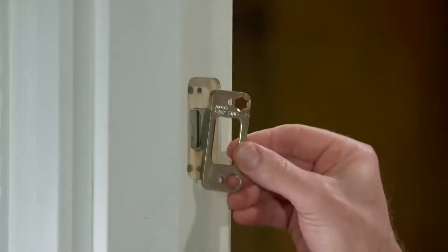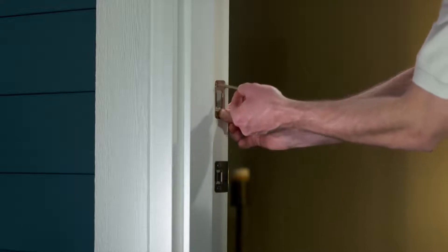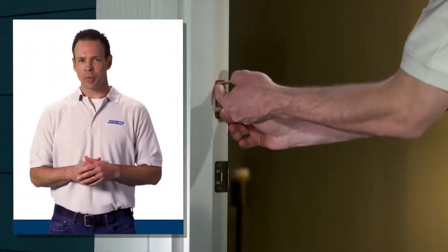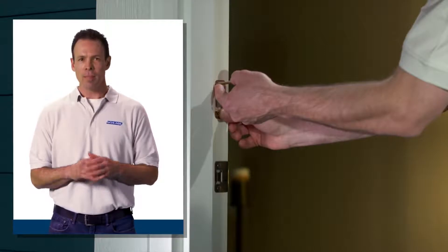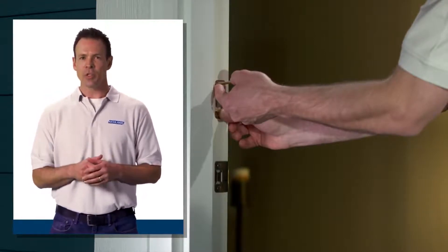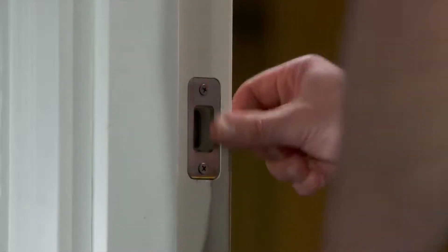Now install the strike plate on the door frame. Install the reinforcement plate first, making sure the plate is oriented to the door correctly as indicated on the plate. Secure the plate with the long reinforcement screws. Your lock comes with an optional strike reinforcement plate — installing this plate will strengthen your door frame and add additional security to your home, but may require some additional work to the door jamb. And if you have a side light, you may need to use shorter screws.